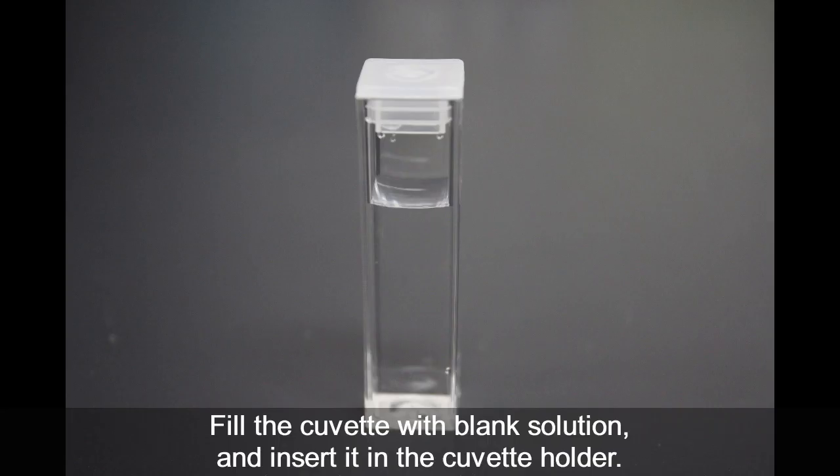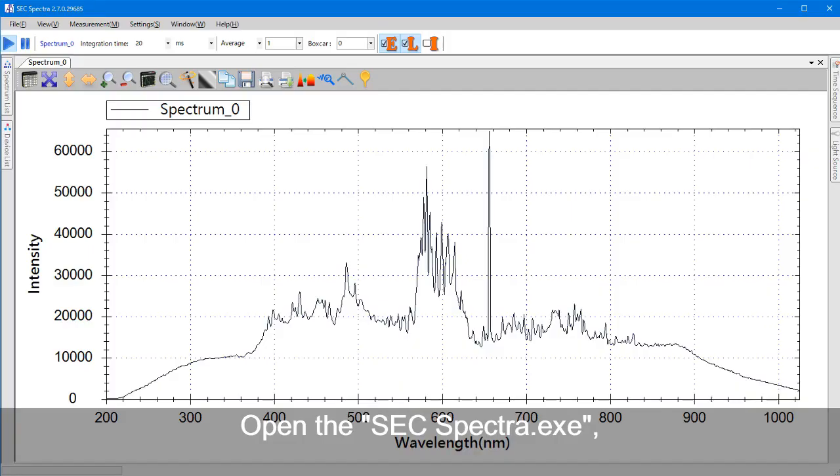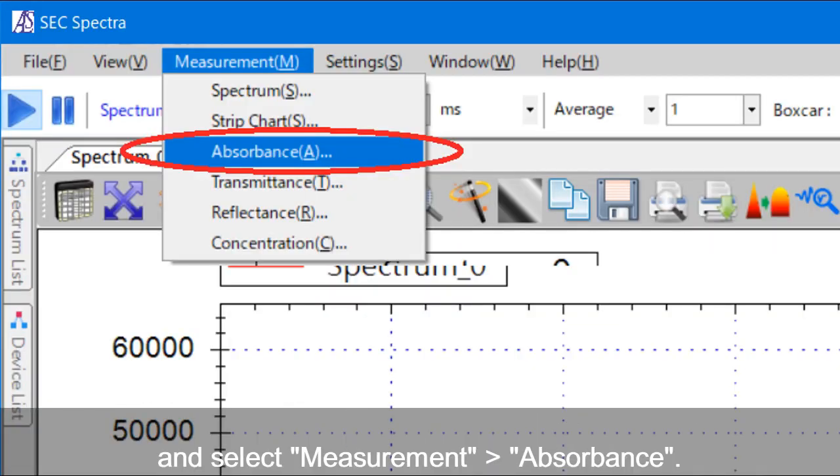Fill the cuvette with blank solution and insert it in the cuvette holder. Open the software SEC Spectra, and select absorbance from the measurement pull-down menu.